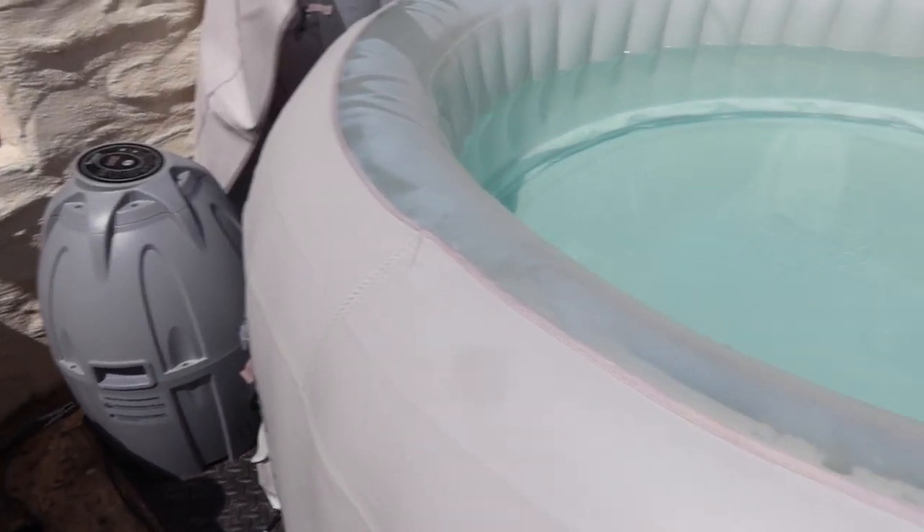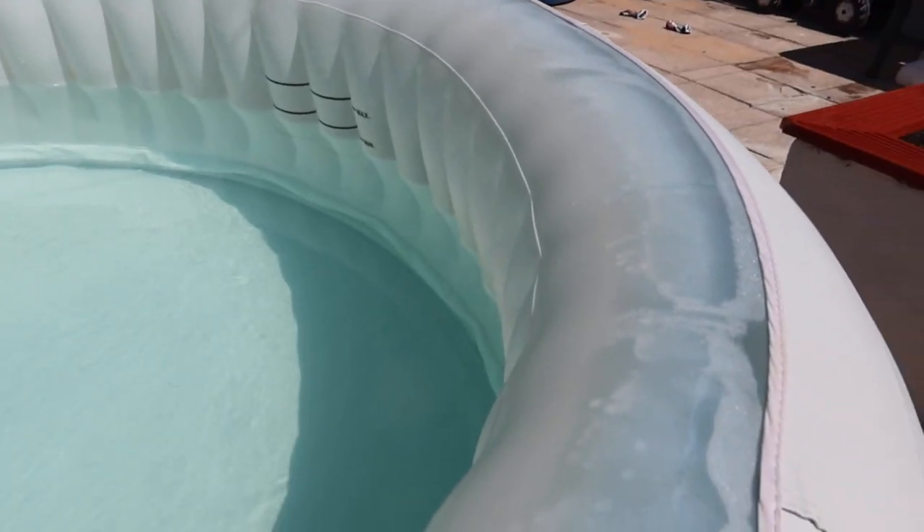I've just taken the lid off the hot tub and as you can see there are a few little bits. The water's been in there three weeks and it's still pretty clear — it just needs a top up. There are a few bits in the bottom so I'm just going to get the little net in and scoop around the bottom to get those bits out.